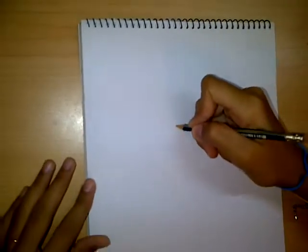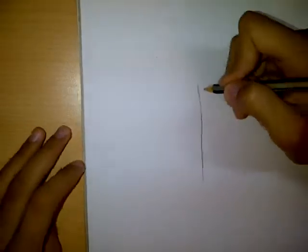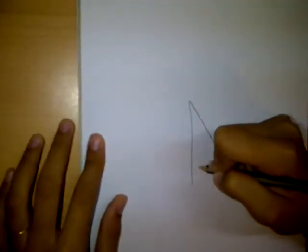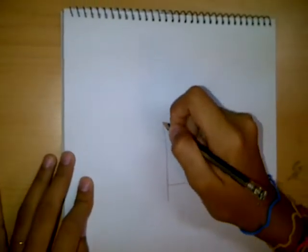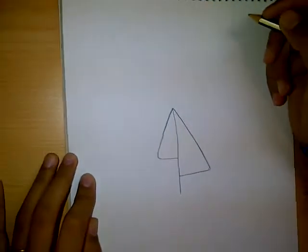First, you start with a line, just like that, and a little triangle, like that. Then, you start out the same way, but with a smaller triangle, like that.